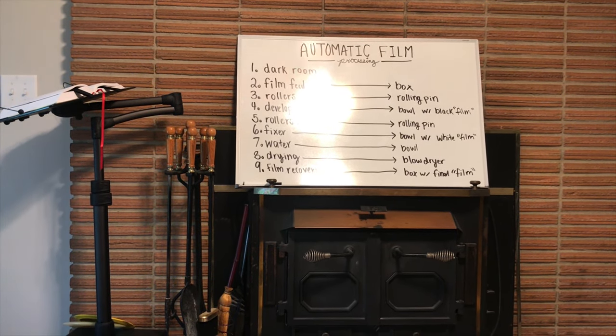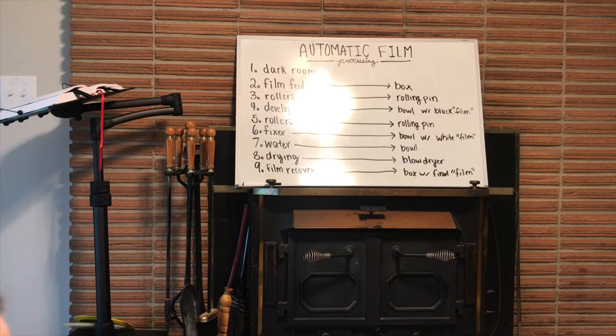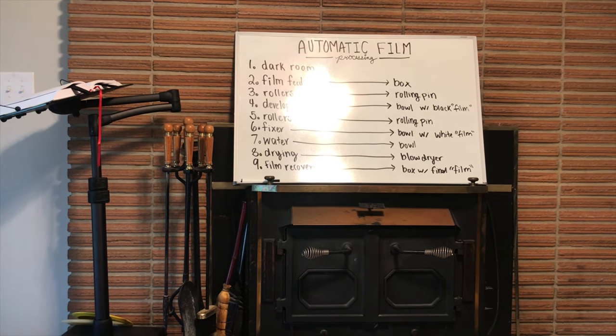The first step is to be in a dark room. I can't take a video in a dark room, so we're just going to pretend this room is dark.